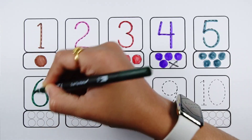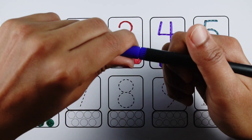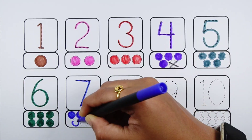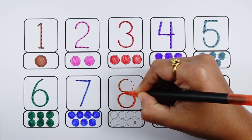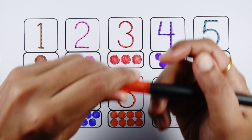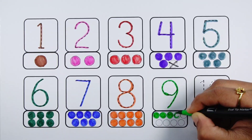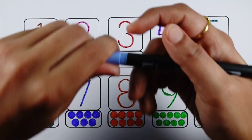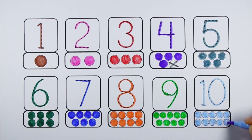Number six — six balls. Number seven — seven balls. Number eight — eight balls. Number nine — nine balls. Number ten — ten balls.